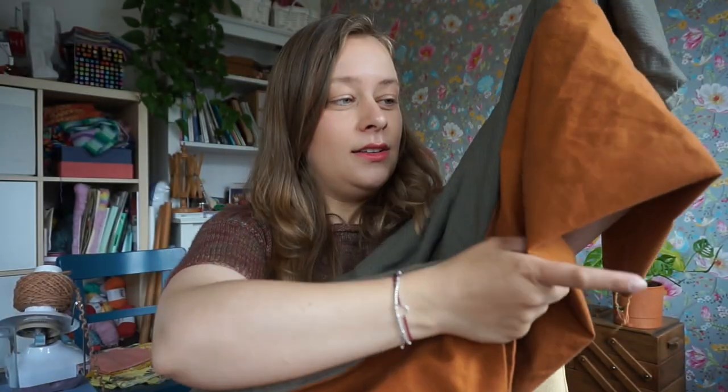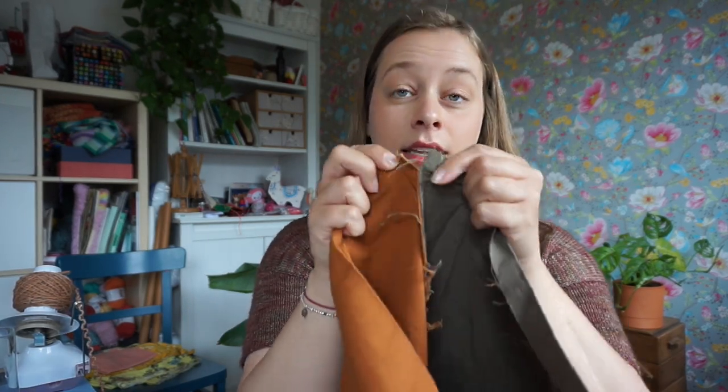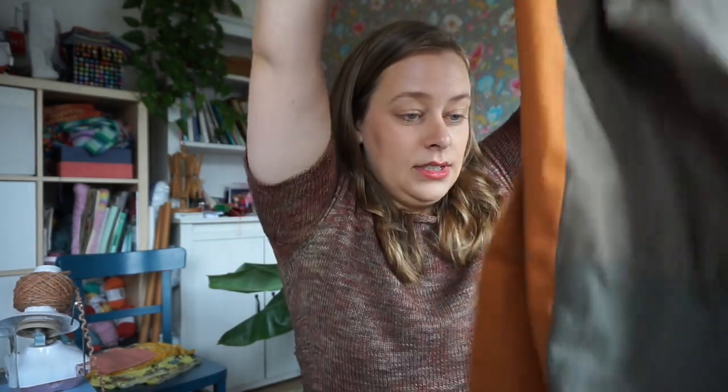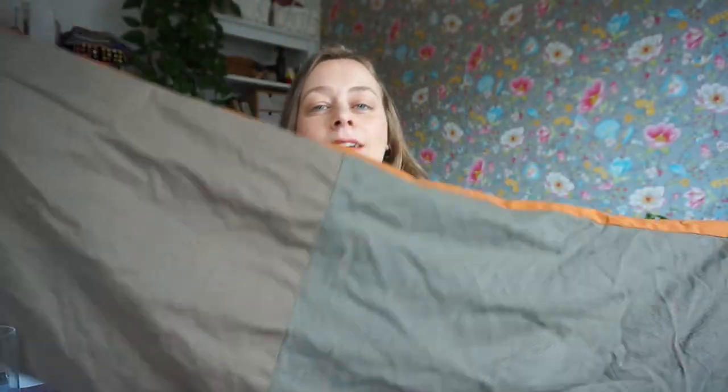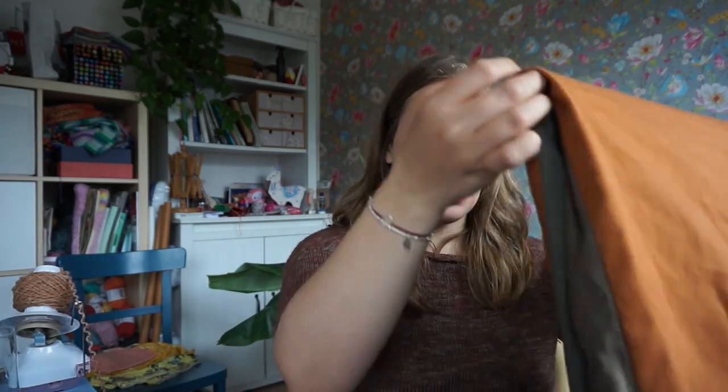It's showing up brighter on camera than it is — it's quite muted in person. I thought these would be nice fabrics to add onto something, so I'm unpicking the seams. It's quite a lot of sturdy fabric, and I'm sure I'll be able to use it. I'll put it in my sewing supplies to use for pillowcases, a patchwork project, something really cute like that.